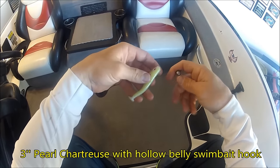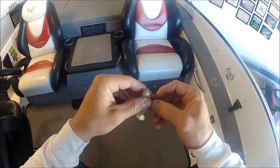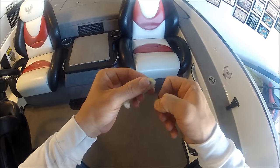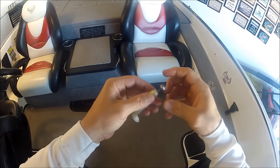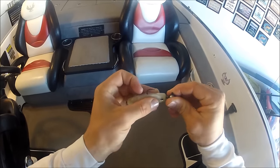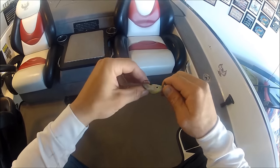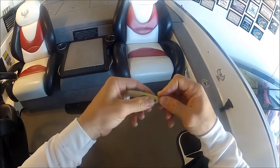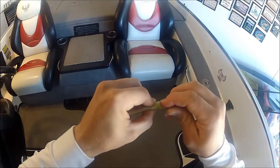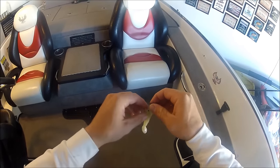Alright, here we have the 3 inch Arizona Custom Baits Hollow Belly. This is the preferred method of rigging with the screw lock hook, which you can get at Arizona Custom Baits. Stick the tip of the hook through the nose of the bait, go straight down through the nose, come out of the belly through the slit. You want this bait to be as straight as possible when you screw it — screw the bait around the hook point right up against the nose. Come back up through the top of the bait, keep it as straight as possible, and that way you have your bait nice and straight and you're going to get the most out of it.